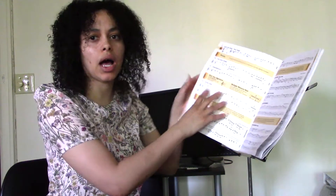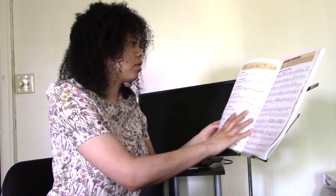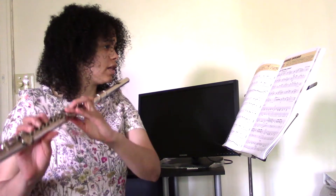Let's try a more complicated piece here. Okay, so this is from New World Symphony. All right, let's see.